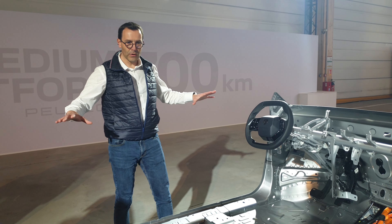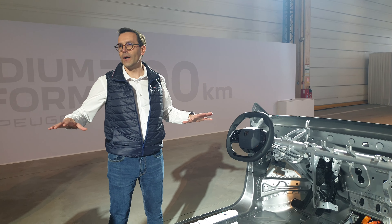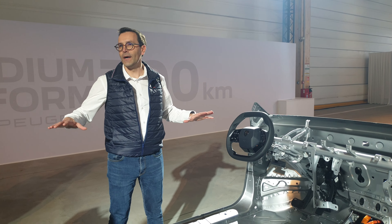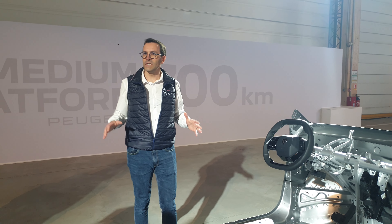This platform configuration — all-wheel drive long range — will not exist in the Peugeot brand. We also have all-wheel drive standard range, but this is shown only to demonstrate that the platform can implement this configuration. This is a mock-up to show you the full performance capabilities of the platform.